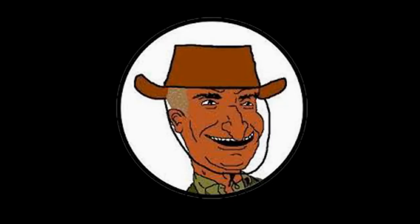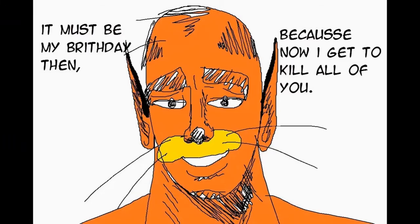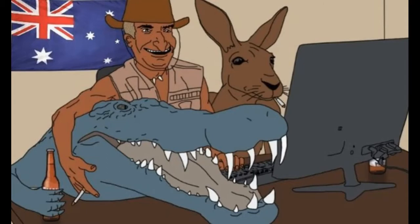G'day everyone. I am the man called Kim Osabi, the man they call Lucille — Lucille are my friends — the man with a plan from the land down under, the man too dangerous for YouTube, the man they tried to censor but couldn't.